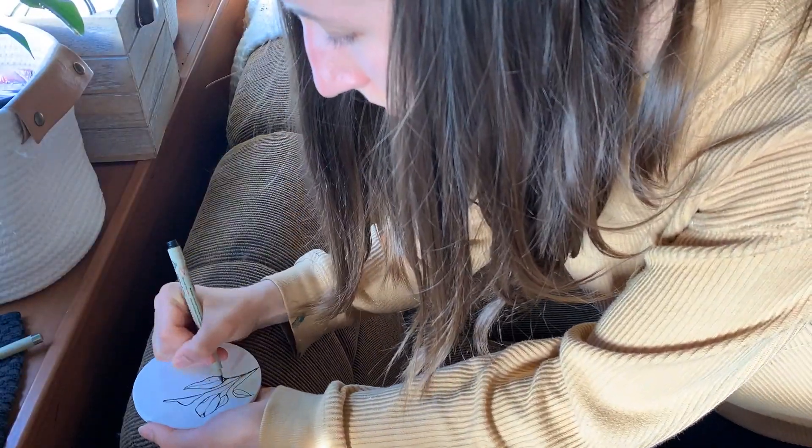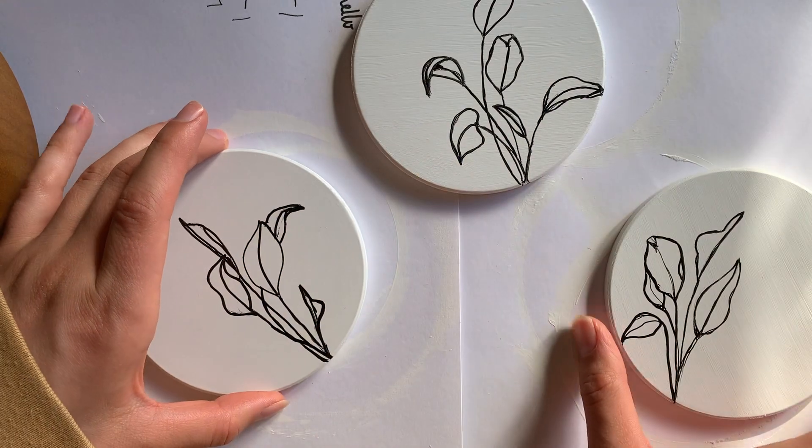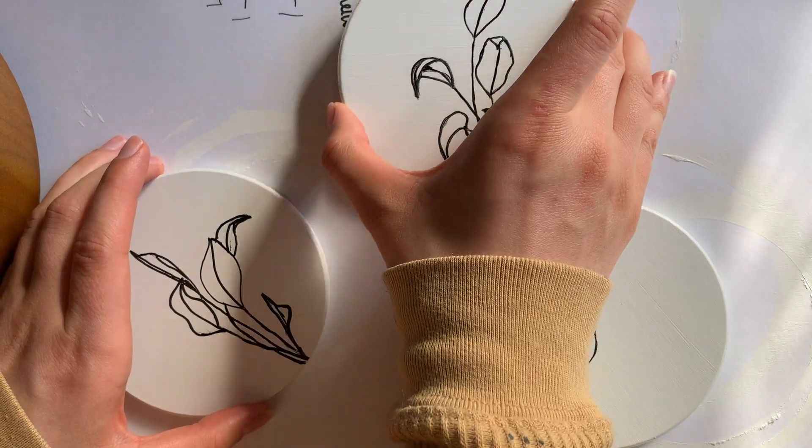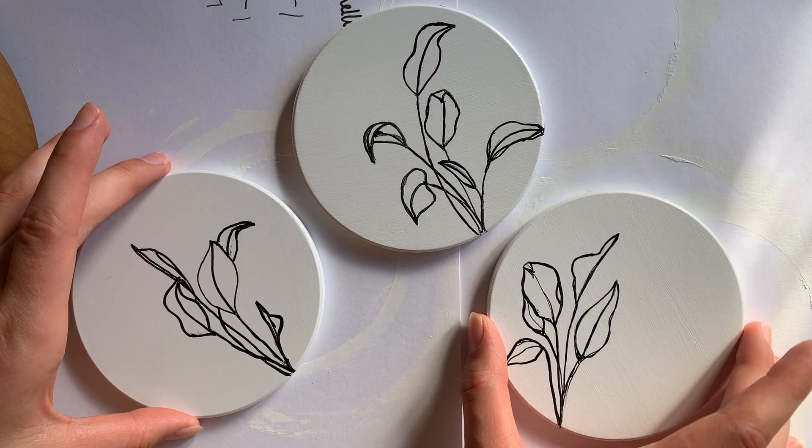I sketched out the base design of these, and I'm thinking just pretty simple — it's going to be just some watercolor.